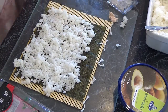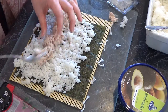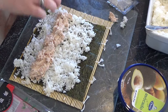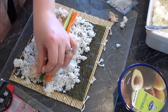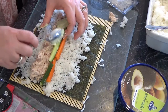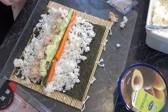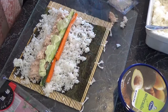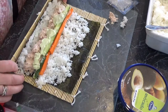Now you put your main filling — in this case it is tuna, then carrot, cucumber, and I would normally also put some fresh avocado, so I'm just going to put a little bit of avocado dip and we'll see what that's like. Now what you want to do is put a bit of water — I'll just do it with my fingers — just on this outer edge, and that is going to allow it to roll up nicely and stick.